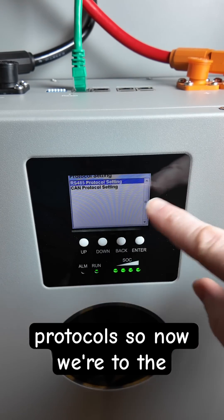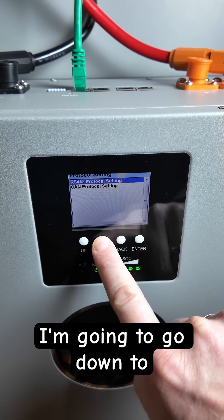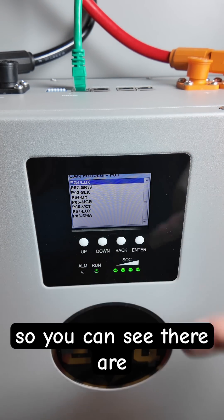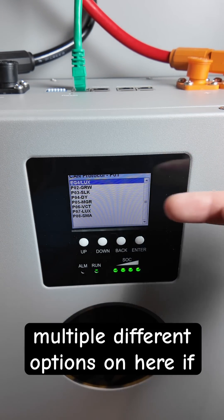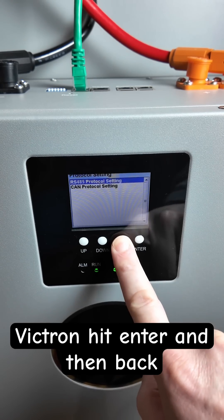Now we're at the screen where we can select either the RS-485 or the CAN protocol. I'm going to go down to the CAN protocol and hit enter. You can see there are multiple different options — I want to go down to Victron, hit enter, and then back.